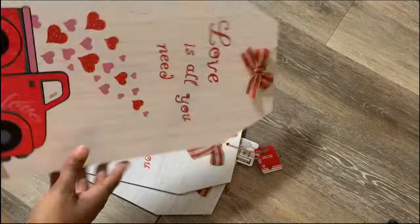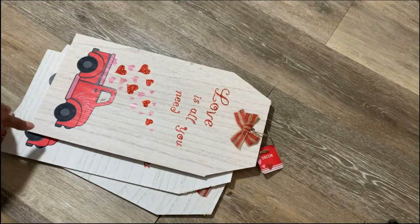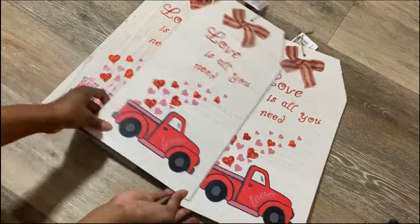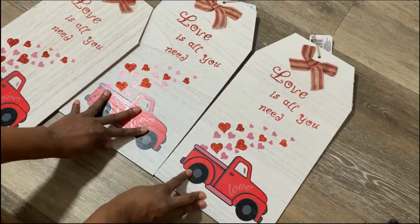For the next project, I wanted to create a mail-type station — somewhere to hang things when you come home, like your keys, your mask, and different things like that. I saw these boards at the Dollar Tree and had many different ways I wanted to do this, but I wanted to make it as simple as possible.